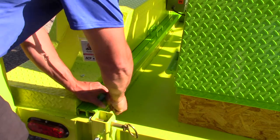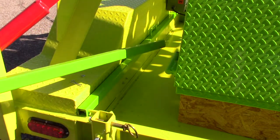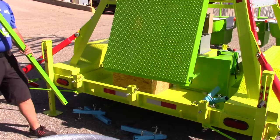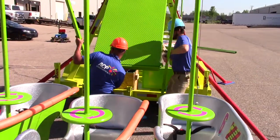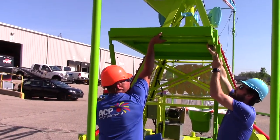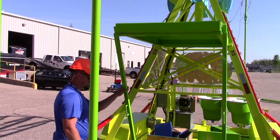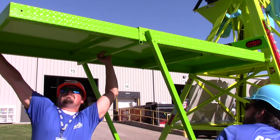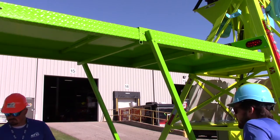Next, we need to put the platform up so that we can assemble the sweeps. On the driver's side of the trailer, there will be two bars mounted and pinned in place that hold the platform. Remove the bars and place them in the pegs to the left and right of the license plate holder. Using two people, lift the platform up and place it on the platform support bars. In order to reach the end of the sweep arms, you'll need to extend the telescoping platform by removing the bolts at the end and pushing the platform out. Make sure you do not extend it too far so that it does not hit the ride vehicle arms.